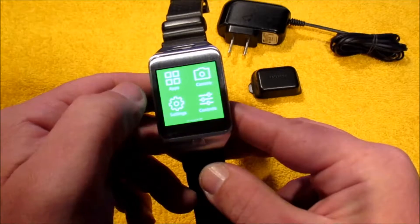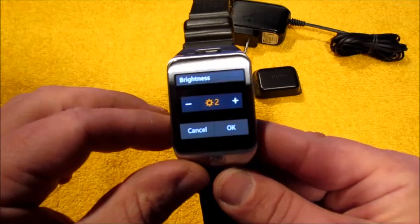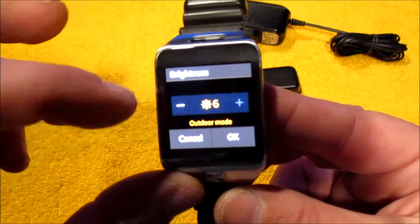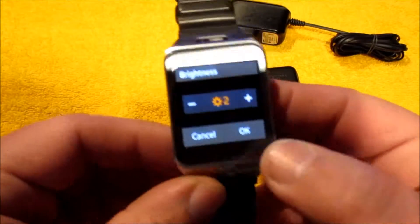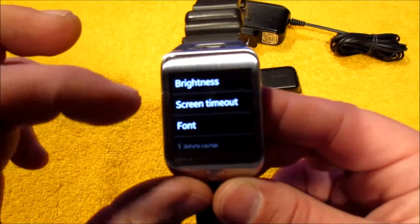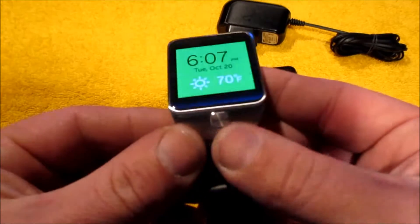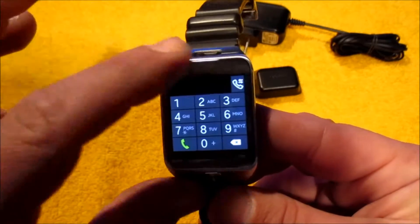I have the brightness set on two, which is dim. You can go all the way up to six, which is very bright — called outdoor mode — but if you want to save battery life, two is one of the best settings to keep it at. This is basically like a smartphone on your wrist. You can change the font, use a wake-up gesture, and use your home button to navigate. You swipe down to go back to the previous screen.